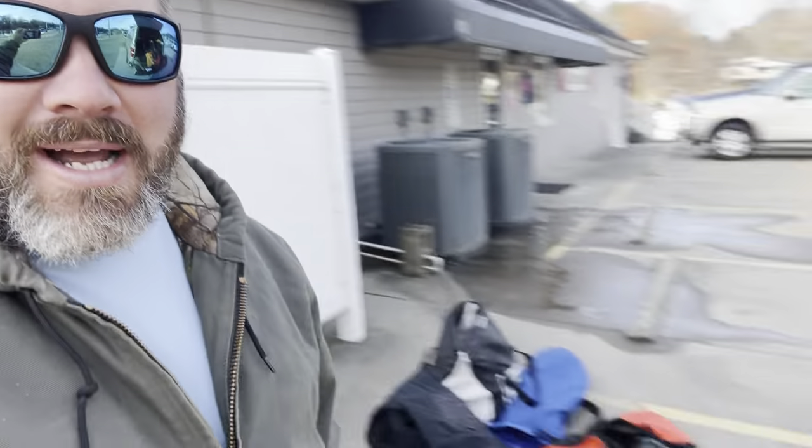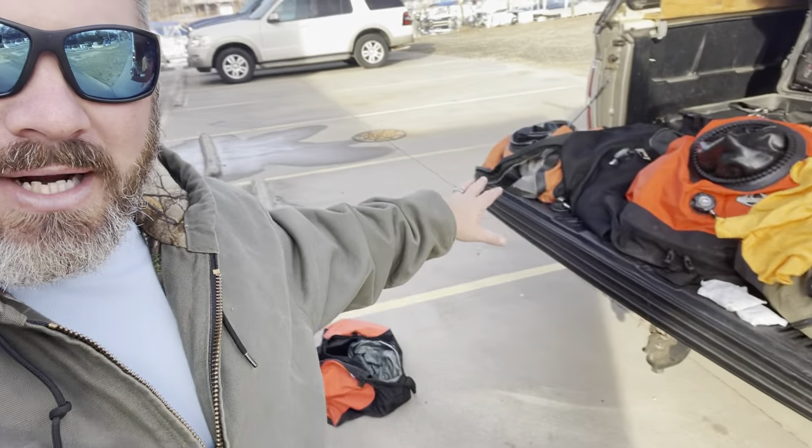We've got thicker wetsuits and stuff, but if you're a true diver and you get out there and dive in the wintertime, you're going to need a dry suit. I've actually got several dry suits here with me — four personal suits, and a couple of shop suits as well that we use as teaching aids when we're doing classes.